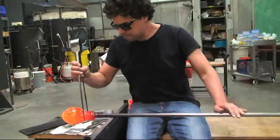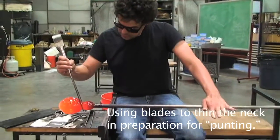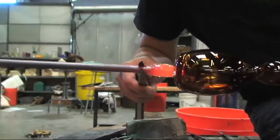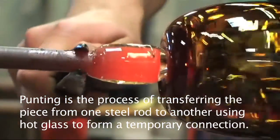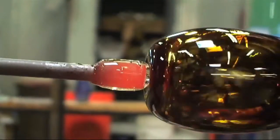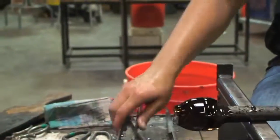Now he's using the blades of the jack to create a crease in the neck of it. That crease is going to be where the glass breaks off from the pipe once we do a process called punting. When we're punting, we're sticking up to the bottom of the cup with a metal rod that has a little bit of glass on the bottom — a sort of temporary connection. By creating a smaller neckline and cooling it in that tight spot, it should break off quite easily.